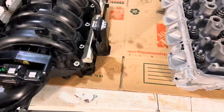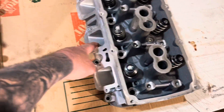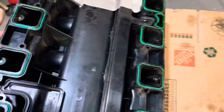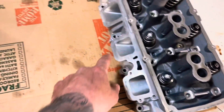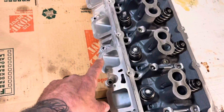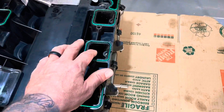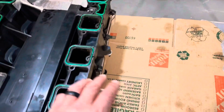Today we're going to start port matching. These are the BES heads — they're ported — and what I'm going to do is port these runners to match the intake ports on the heads. Because if these are smaller and these are bigger, you're going to have turbulence which is going to ruin your flow. A lot of guys have these maxed out ported and that's not good either, because if the intake manifold runners are too big you're going to have turbulence as well.